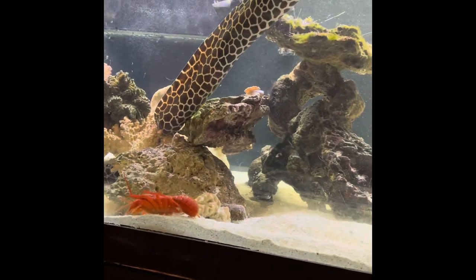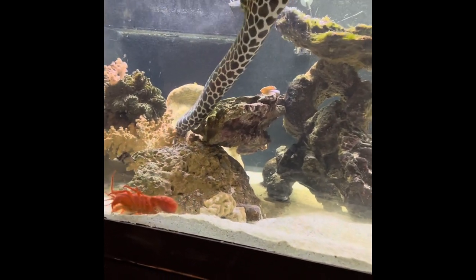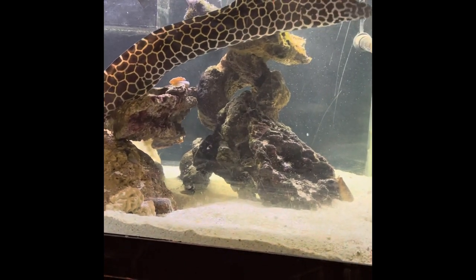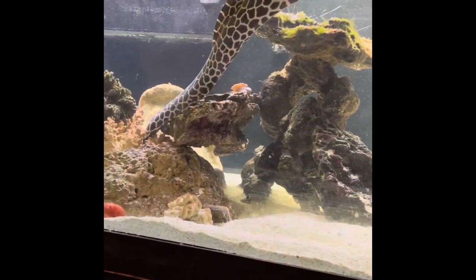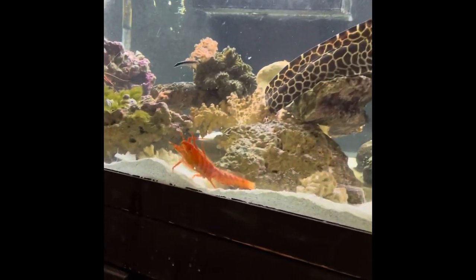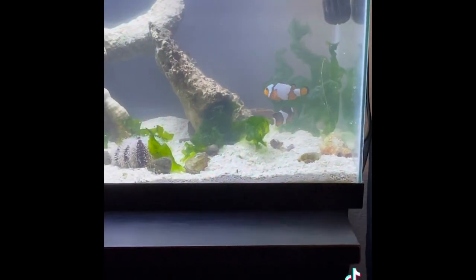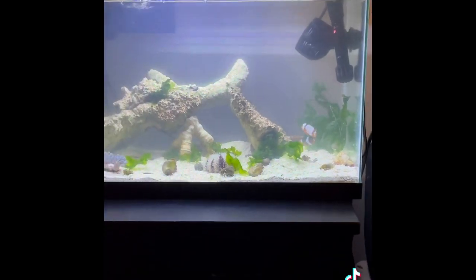The next addition to the tank was a red Hawaiian reef lobster. I decided to name him Larry, just like the character from SpongeBob. Shortly after this video was taken, he started stress molting, so he is either still molting or dead. It takes lobsters about one to two weeks to finish. I had a nano tank briefly set up, but it started to crash, so I had to add the two clams to the tank.